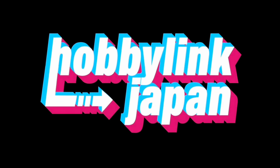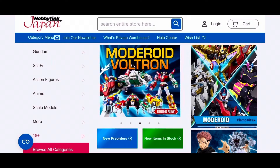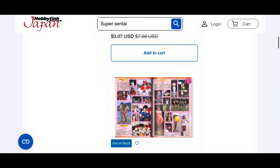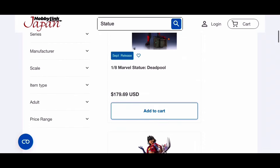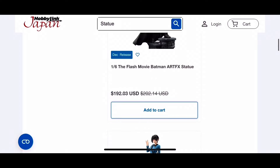This video is brought to you in part by Hobby Link Japan. If you're a fan of things like Super Sentai or just Japanese media in general, why don't you check out Hobby Link Japan? They've got figures, statues, and a whole horde of different kinds of collectibles. Click the link down in the description below to check out Hobby Link Japan today.